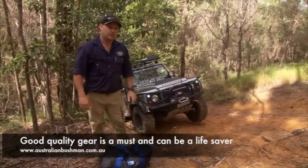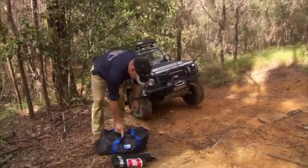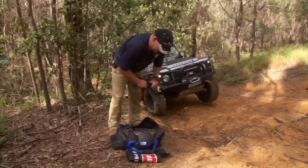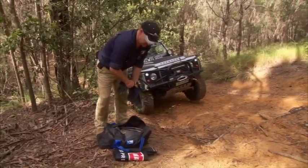This just looks like a simple single line pull, so we'll have a look in the bag and see what we need. We've got a full recovery kit here — we won't need it all in this situation, but it's very important to have a full kit in case you need to double up or extend your winch.